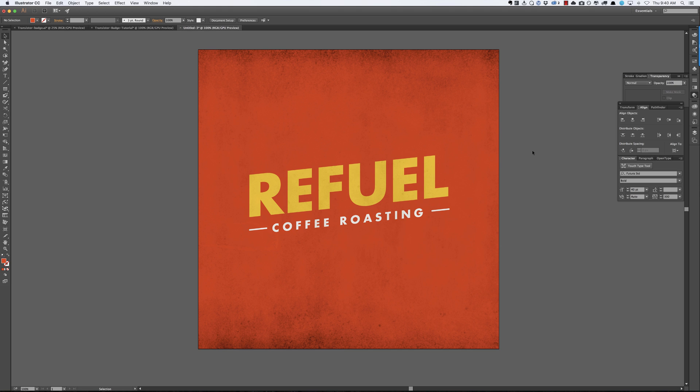So the theme here is Refuel Coffee Roasting, and I named it that because I just got back from Creative South 2016, which was amazing. Thanks to Mike and all the guests and all the people helping with the conference — it was truly an amazing conference. So let's get started.